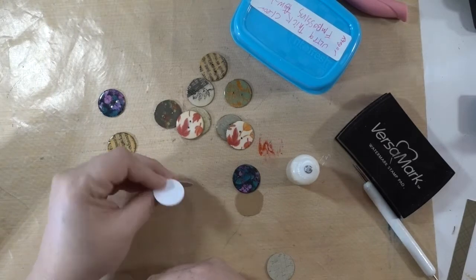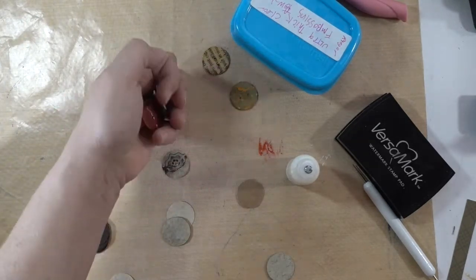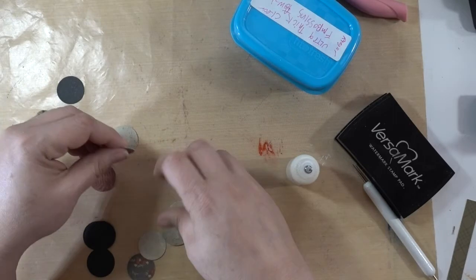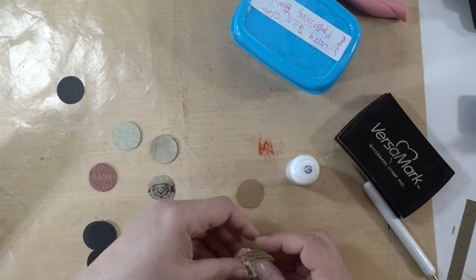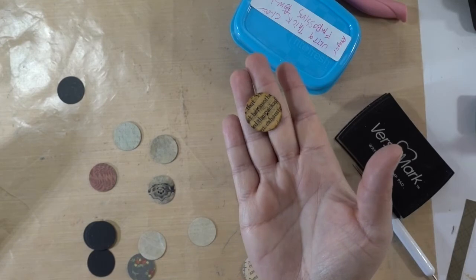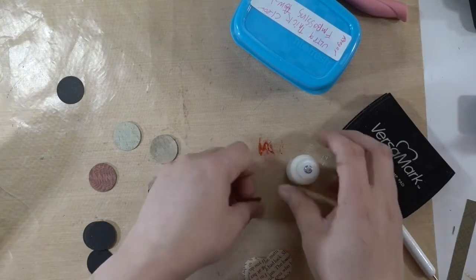I do a few at a time so they have time to dry before I punch holes in them. I'm also going to do book pages — I like layering mine so you can kind of see the words behind it. I'll put a post picture of it. I just like that look, so we'll do that with the cereal box too — same process.